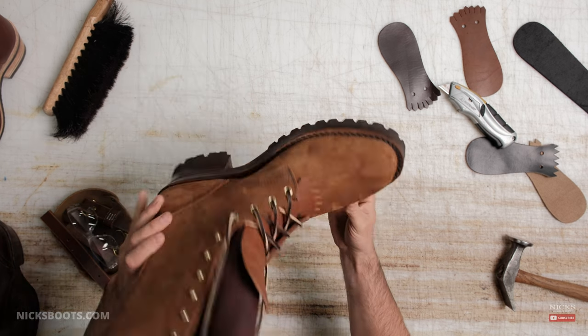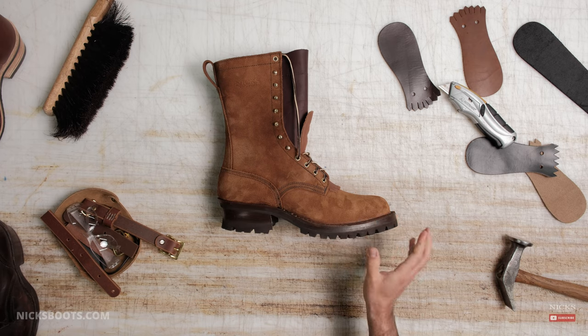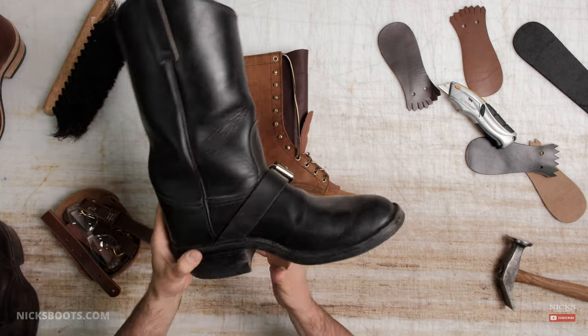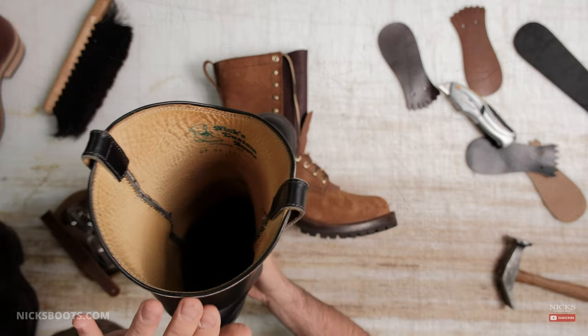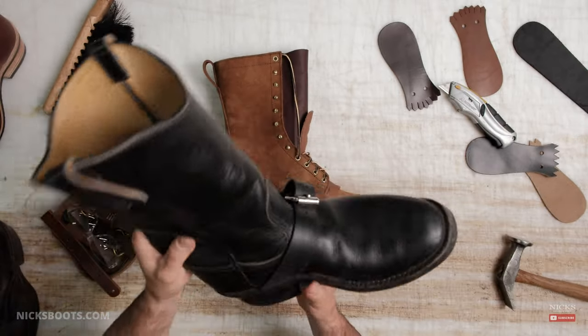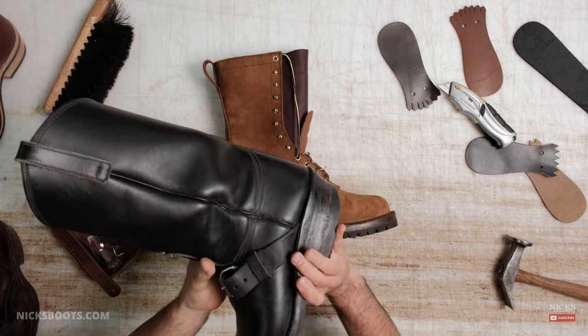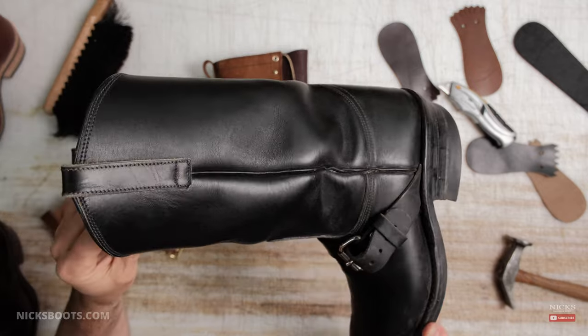But a little bit of history first. We have built Western pull-ons in the past — well, sort of. I mean, you got this funky buckle on here. These are from the mid-90s to mid-2000s. We ran a few through the shop, but we never fully committed to this side welt Western pull-on look.